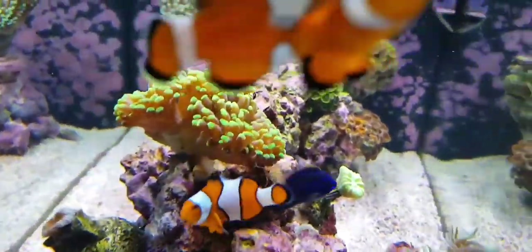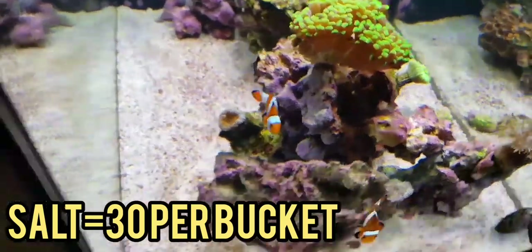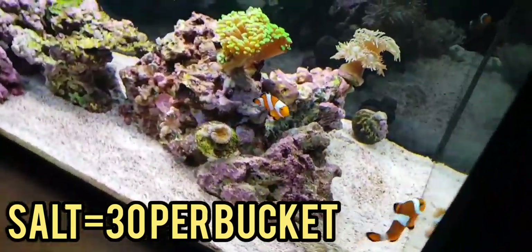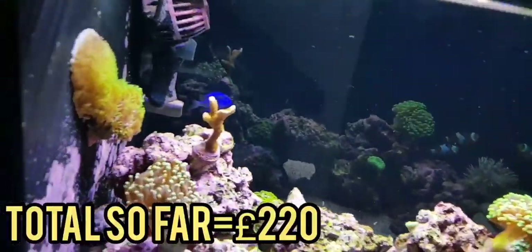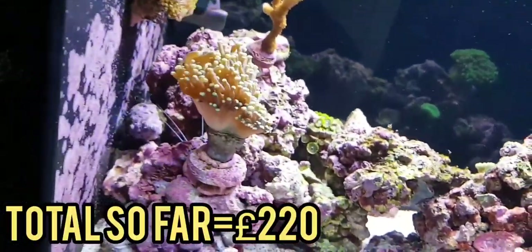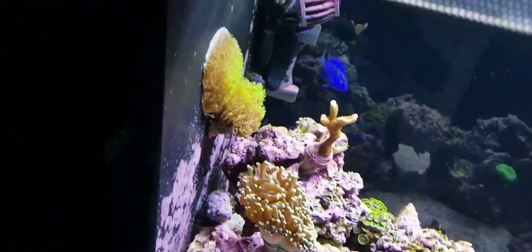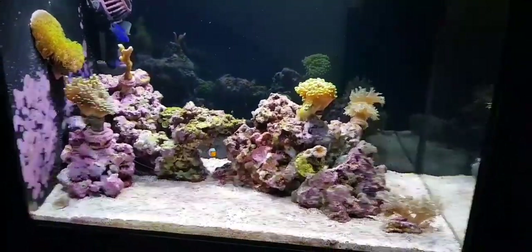Salt — I'm not really too sure on this, but it's about £30 a bucket roughly. We use Red Seas Coral Pro Salt — best salt definitely. We pay that about every 2 months or so, but it depends when you're doing water changes. I have actually skipped one recently, so I probably won't be using this much.